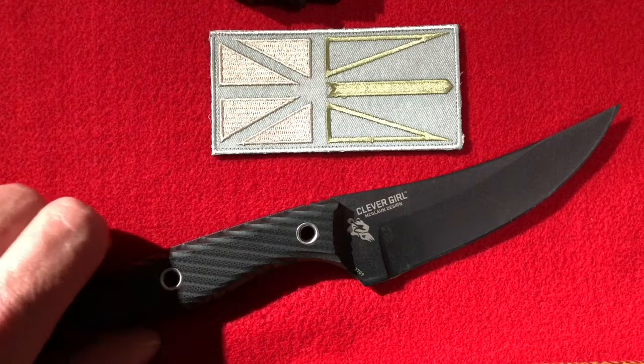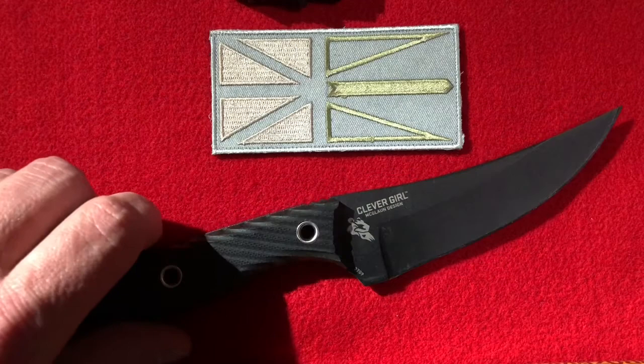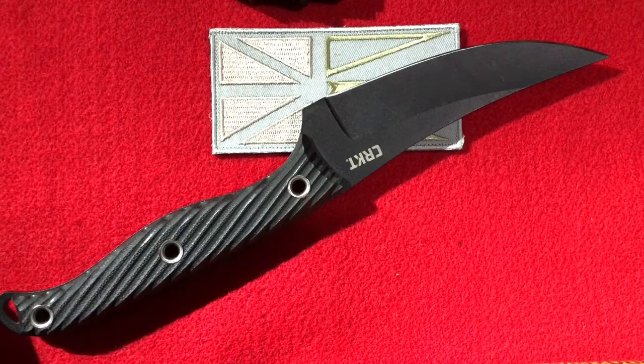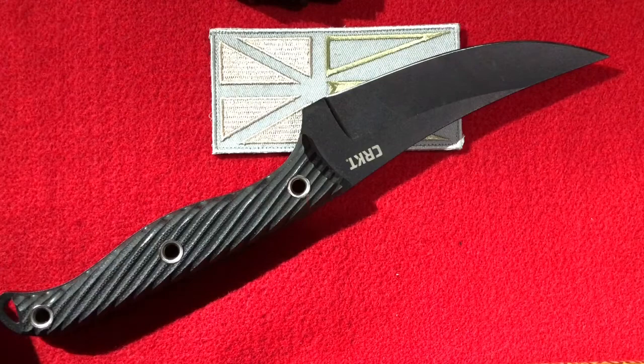A couple of quick specs: four point six inch blade, ten point one two five inches overall — so it's a medium sized fixed blade, good enough for a tactical knife. There it is, the CRKT Clever Girl. Hope you enjoyed, folks. Thanks for watching!